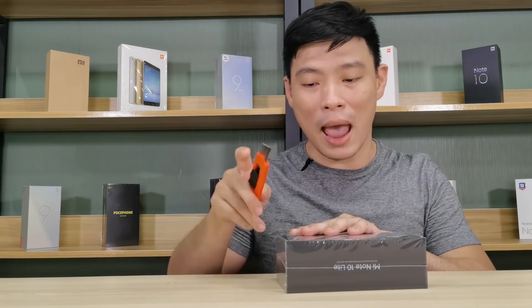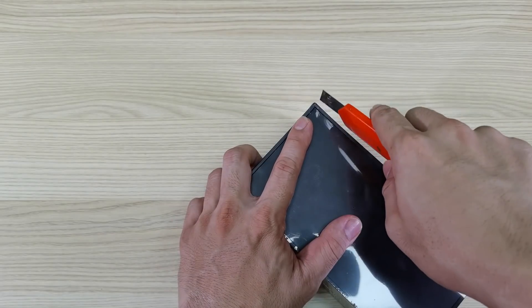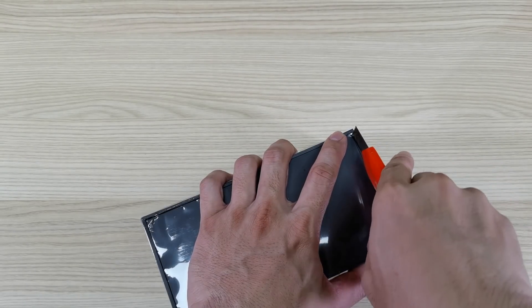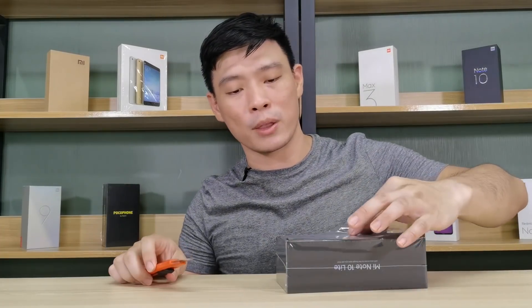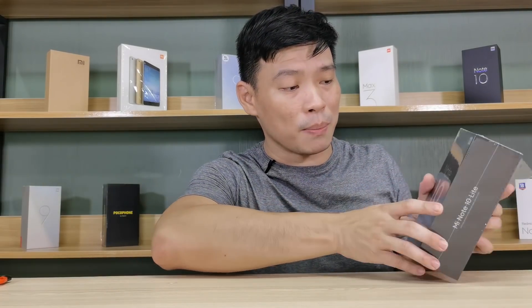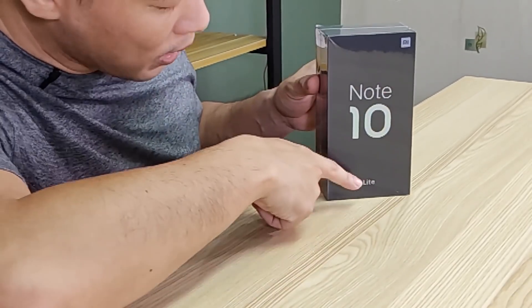We simply just have to slice it like this and like this, cutting the three corners open. You can already flip it open. Looking around the box, it's the Mi Note 10 Lite from Xiaomi.